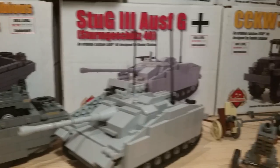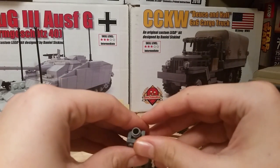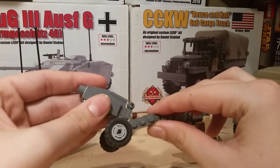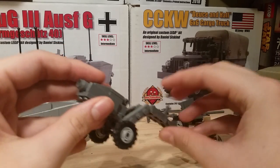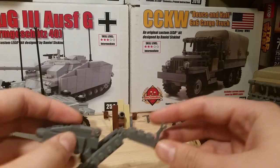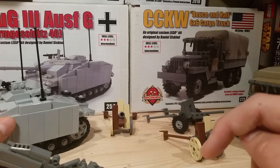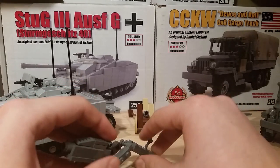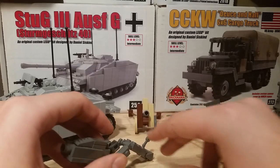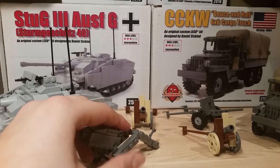Moving on, we have my artillery section. We've got the 75mm American howitzer. It is missing one of those clip things on the back — it's somewhere around here, I saw it lying around and didn't know what it was from, so I just put it in one of the bins. I'll find that.